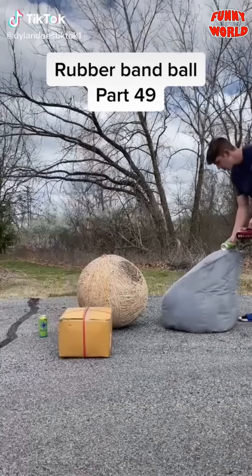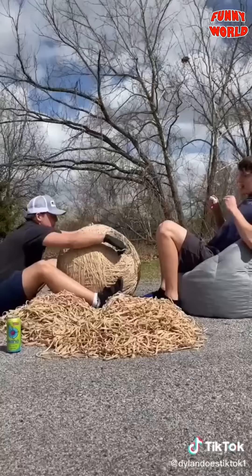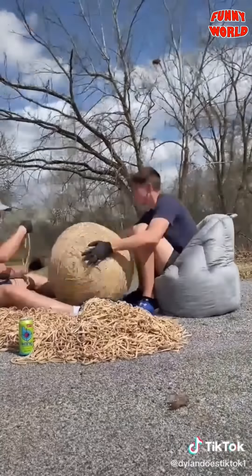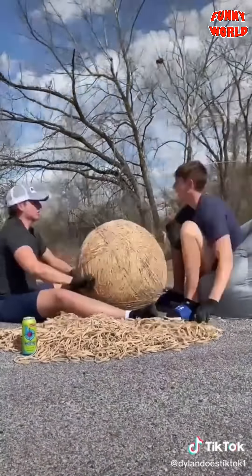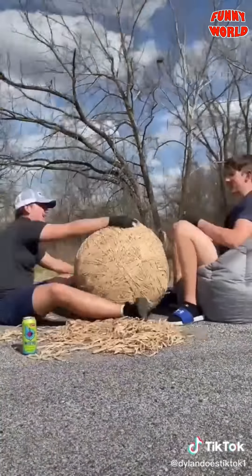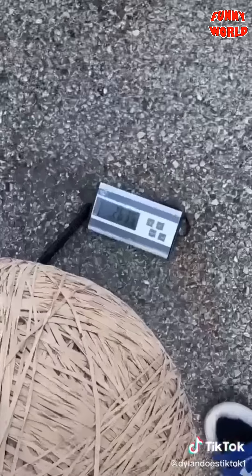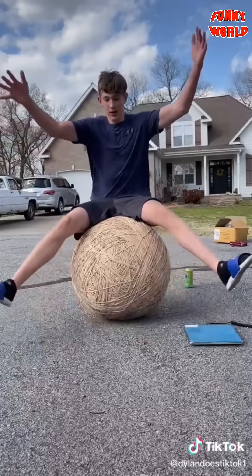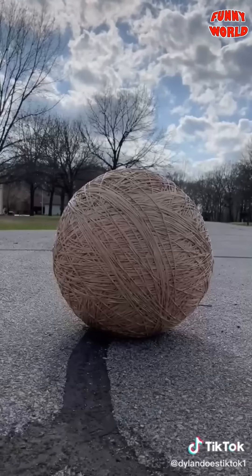Part 49 — I have 25 pounds of rubber bands again. I dumped out the whole pile and we began placing for a long time — you can tell by the clouds going by in the background. This took forever, but eventually we got the entire pile done. The ball is completely massive. I weighed it in at 263 pounds. Look at me sitting on it and then falling. We can barely pick it up together.